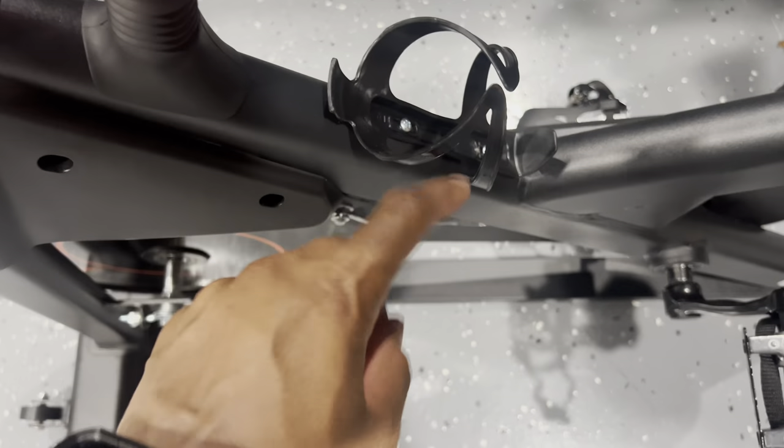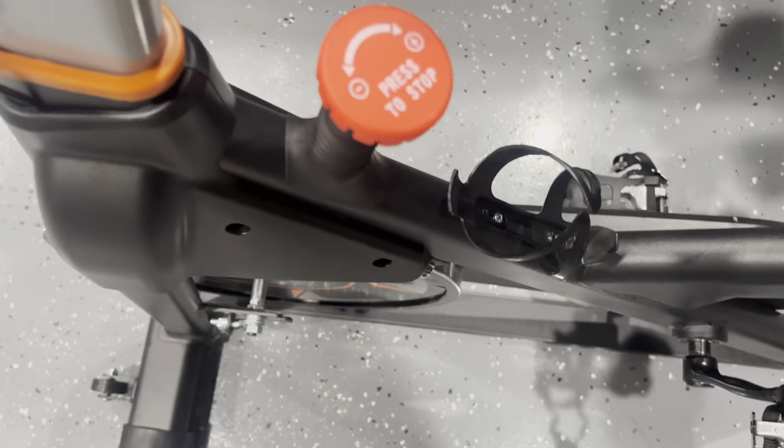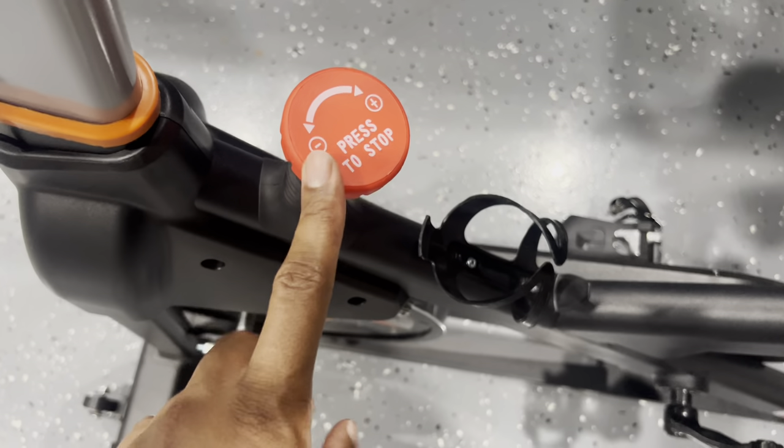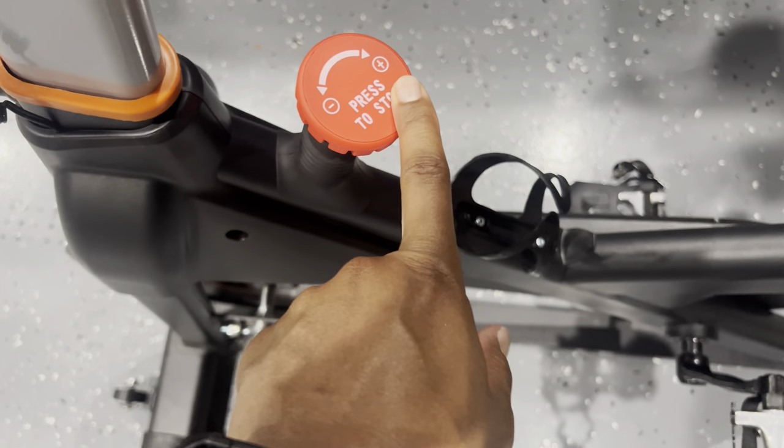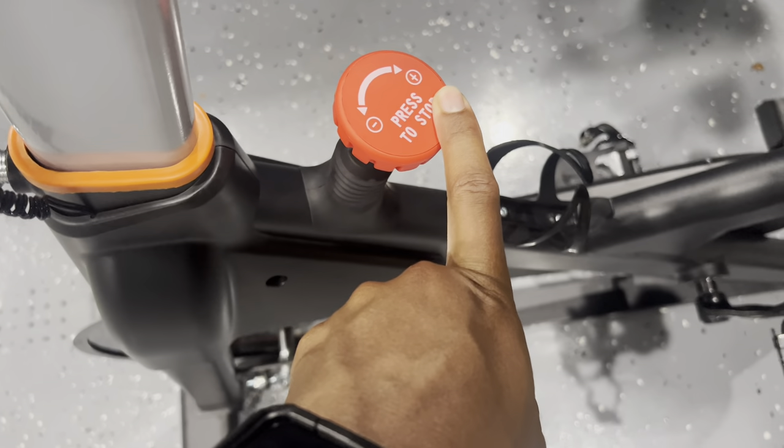You can set your phone up here, and you can also set your water bottle in here, which is pretty cool. To adjust the resistance, you're going to turn it to the plus sign to make it harder, like you're going uphill, so you really have to press on the pedals to get it going.